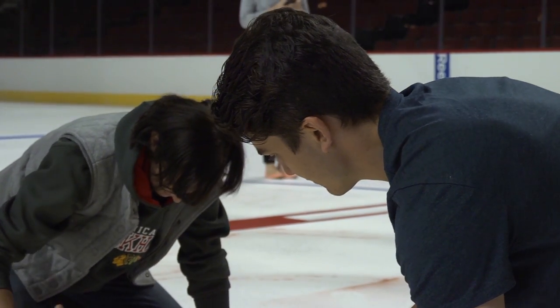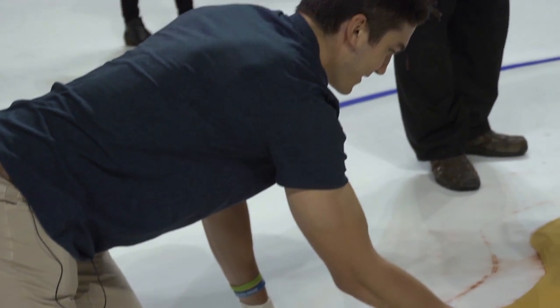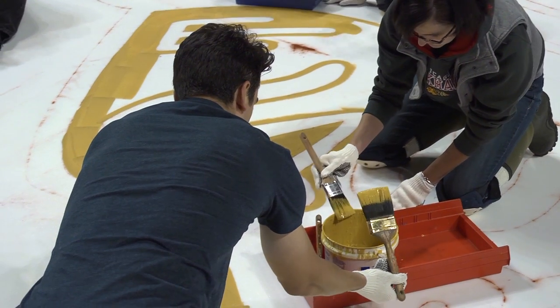I think I might have drifted once or twice, so when I skate by I'll be able to pick it out and see where I did. It was really cool to come out here and kind of throw a few brush strokes on the logo there and see how it's all done.